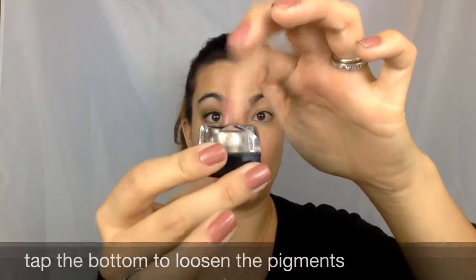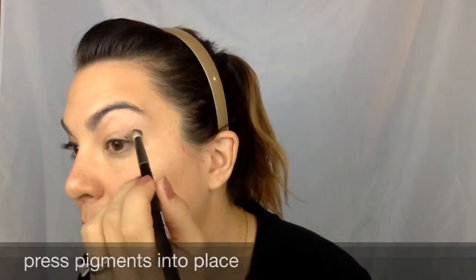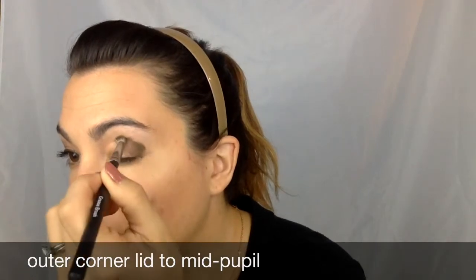When you take your pigments, tap the bottom to loosen them because it is a loose powder. The first color I'm going to apply is Confident. I'm going to take my crease brush, dip it in a little bit into the pigments, come over to my mirror, and apply it — pressing it into my outer corner and then coming up just above my pupil.